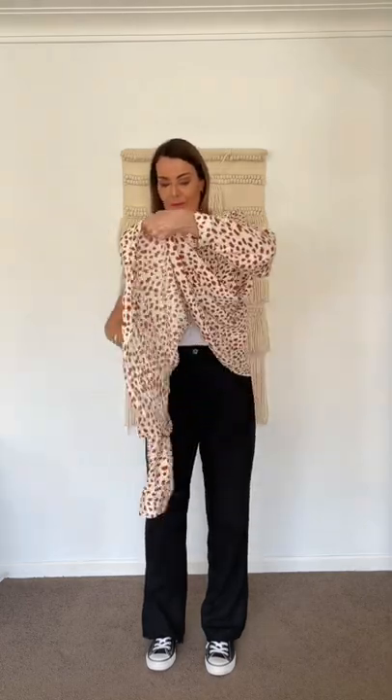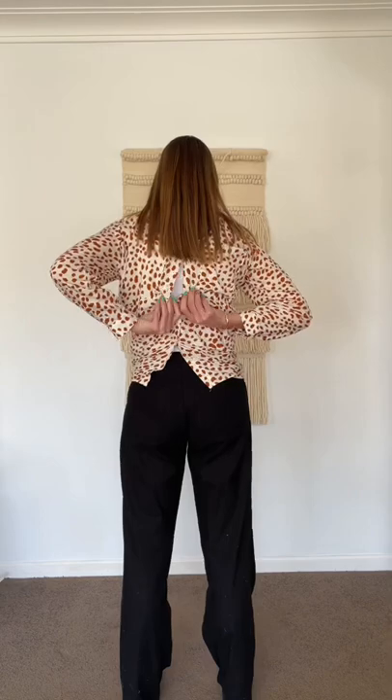This is such an easy way to give a button-down shirt a different look. You simply put the shirt on back the front, grab the bottom of the shirt, and twist it around once before putting your arm in the other sleeve. This gives it that really lovely twist detail at the top.